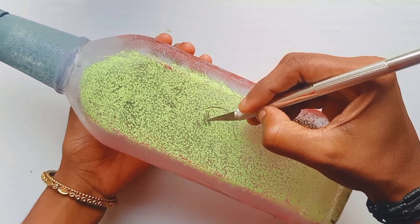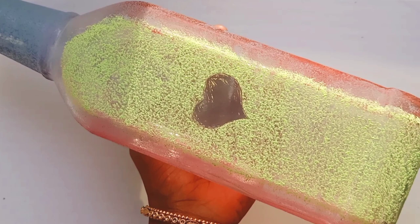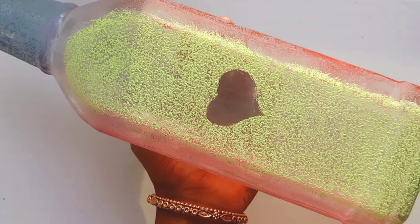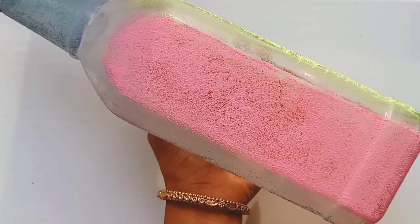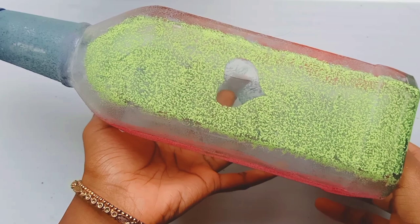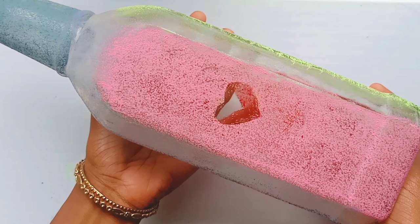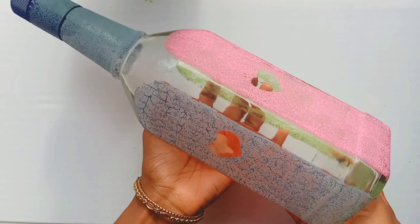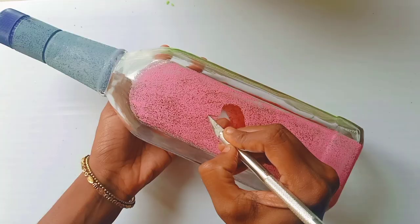This is a churrundi. This is not a churrundi — this is a heart shape. You cannot use a safety pin; please use a churrundi. This is a churrundi. We have a churrundi — this is a straight side. So the churrundi is completely there.